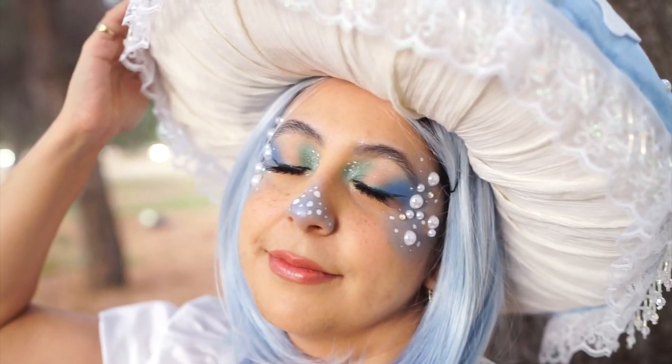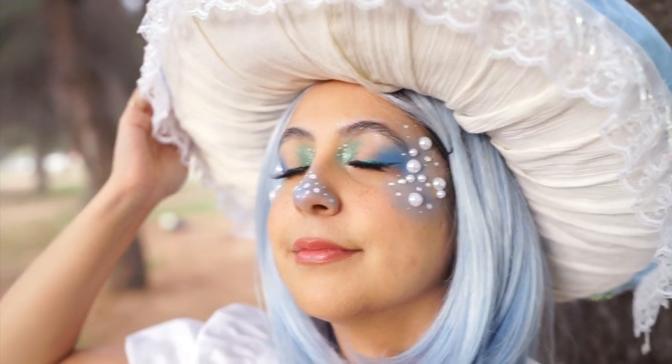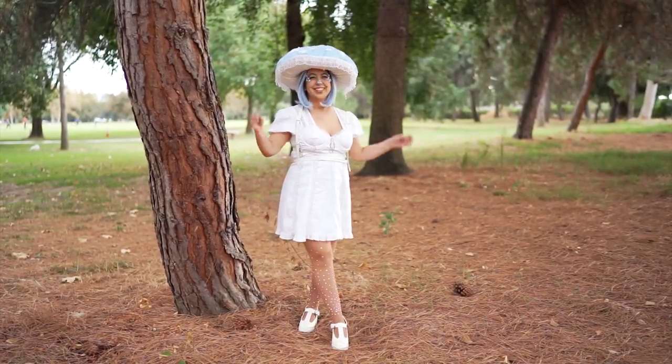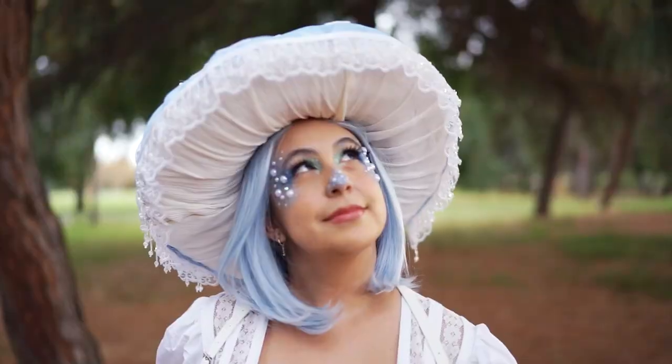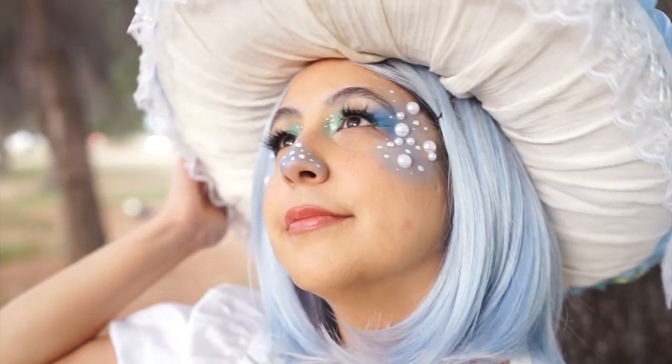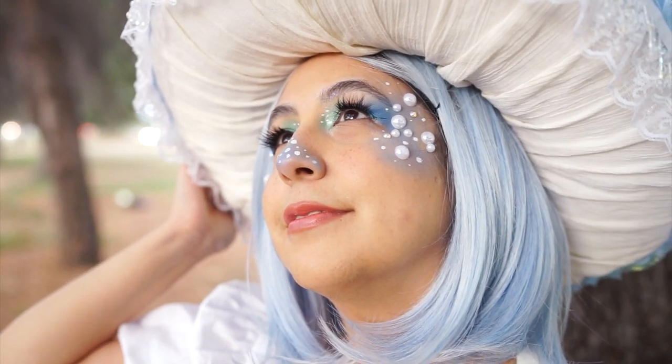Let me know what you think about the costume down in the comment section below. And don't forget to tell me what you're gonna be for Halloween — I would love to know. But other than that, thank you all for watching and I will see you all in a brand new video very, very soon. Bye!